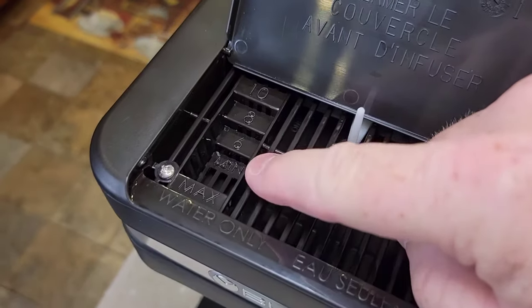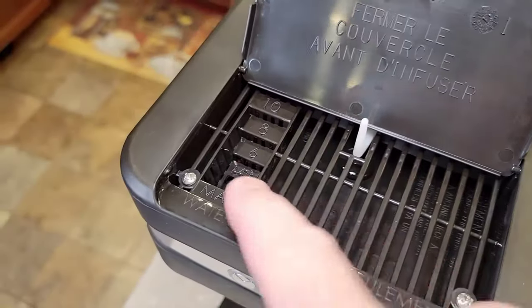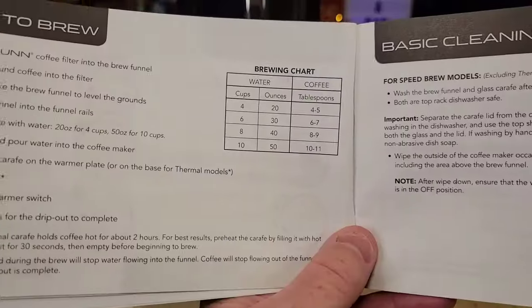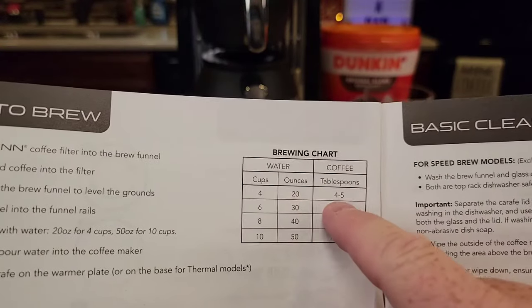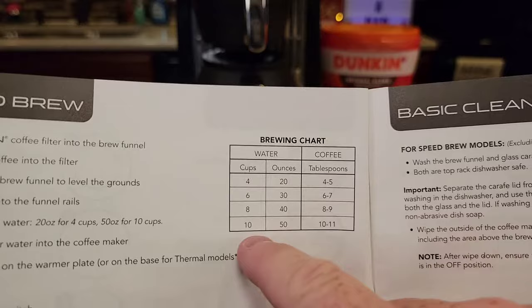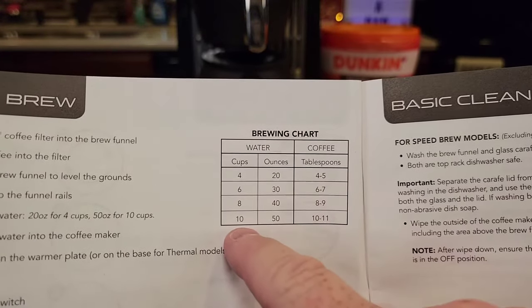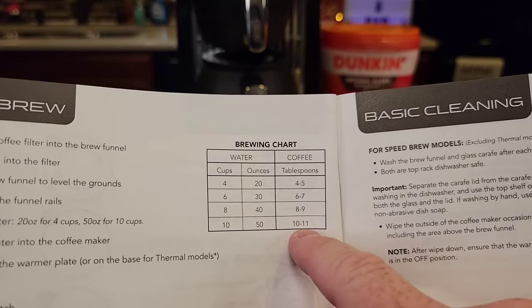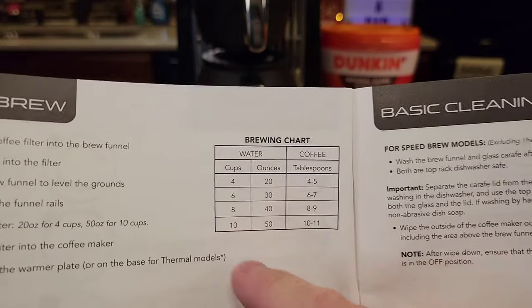It's got little steps here to let you know how much water you're adding. There's a minimum and the maximum is 10. They also give a nice brewing chart — for four cups, you do four to five tablespoons; for 10 cups, it's basically one tablespoon per cup you're brewing. That's pretty standard. They don't really want you using more than one tablespoon per cup.